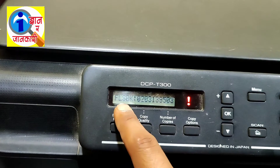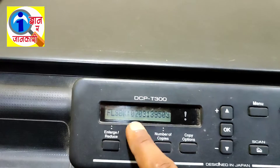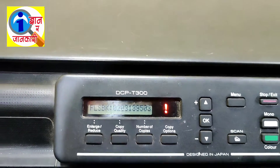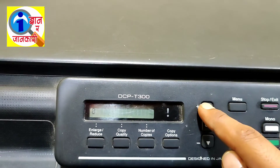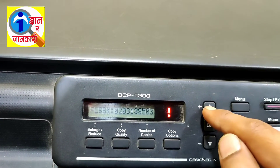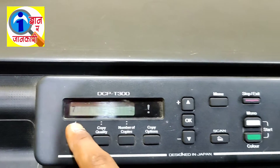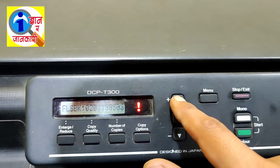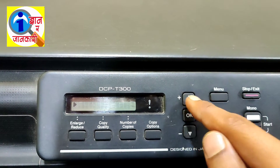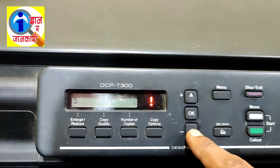Okay, FLS BK has been displayed here. Now you have to reset this FLS BK. Follow the procedure: press the Plus button and make it two, press OK. Again press the Plus button to make it seven — it will display seven. Press OK. Again press the Plus button and make it eight, press OK. Again make the screen show three by pressing the Plus button.